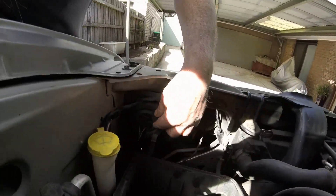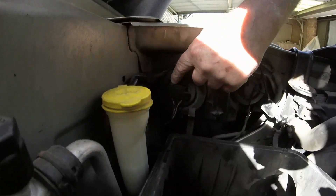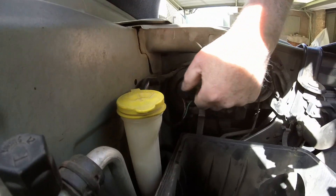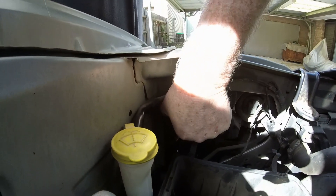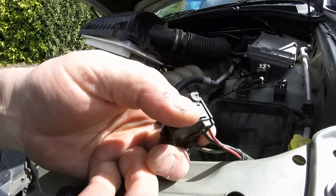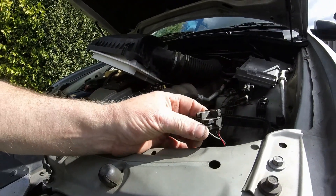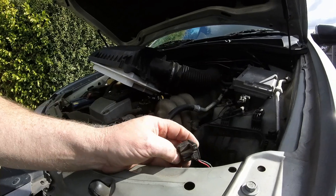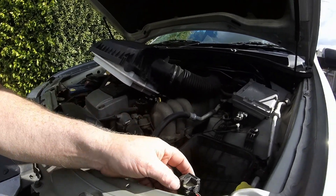The next thing you want to do is your plug socket here on the side. On the left hand side of the plug socket there's a little tab. What you want to do is squeeze that tab in and pull it out - it's this little tab here. Don't just reef on this and think it's going to come off, it won't.